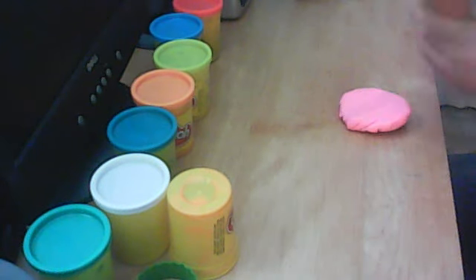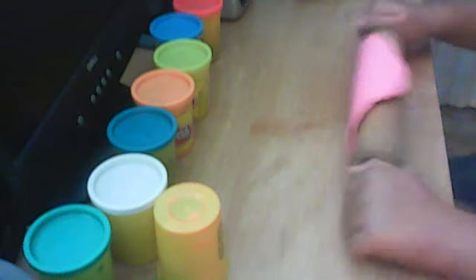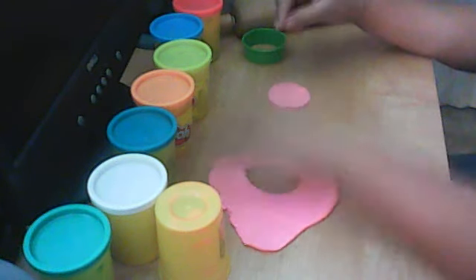The rainbow cake we're making is going to be a blue-like hole. First, we're going to get a color that you like a lot — I'm getting pink because it's one of my absolute favorites. Then you're going to get a roller and roll it out, then take your shaper or whatever you have and shape it. So I have pink there.